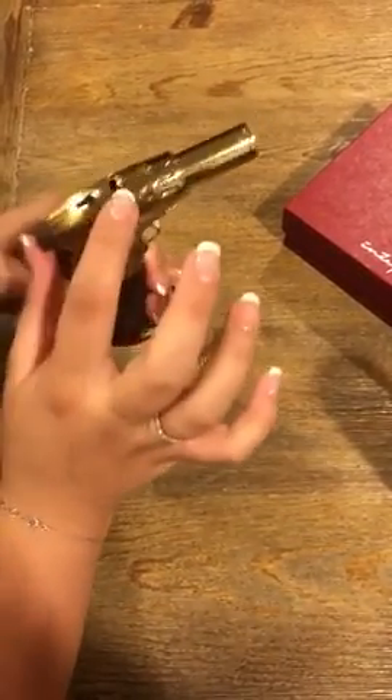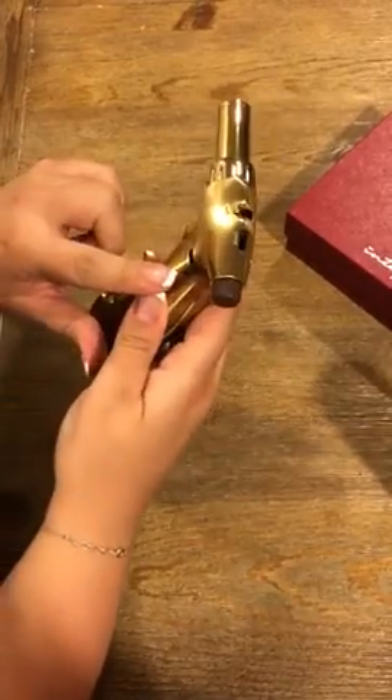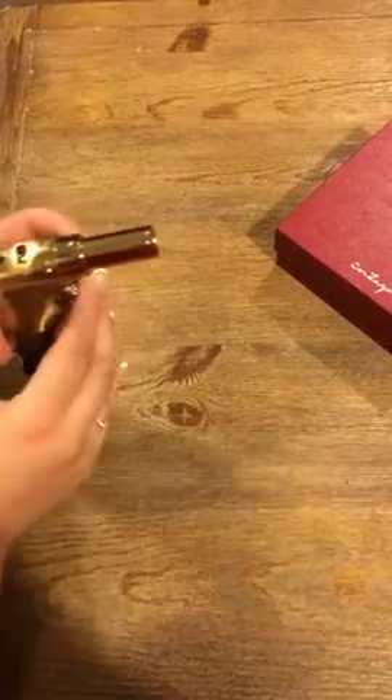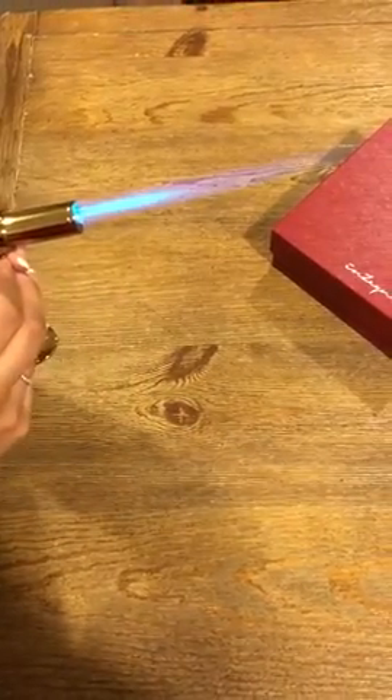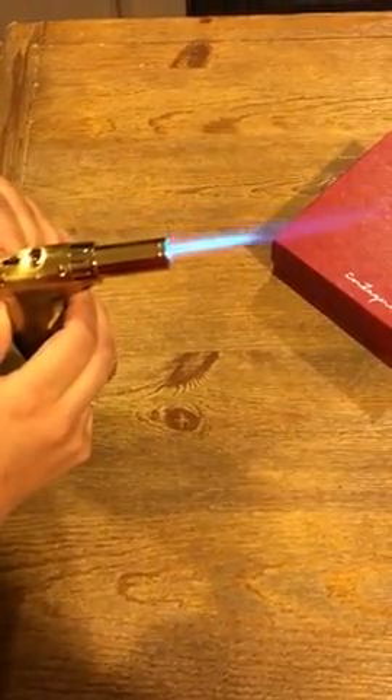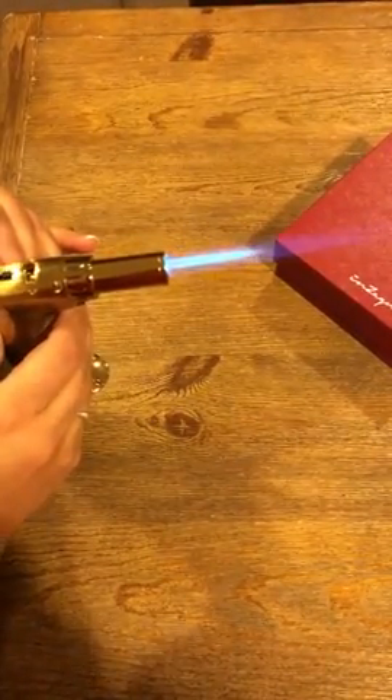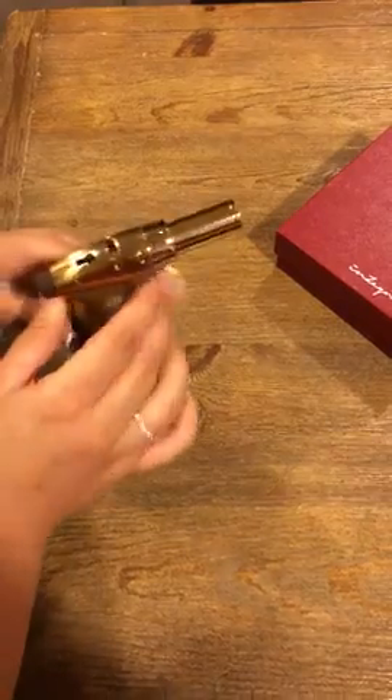So if you use the torch setting, it's on high right now and it'll look like this. You can move things around and obviously change the flame setting as well. Here's the shorter, smaller flame — that's the short torch.